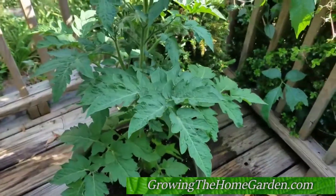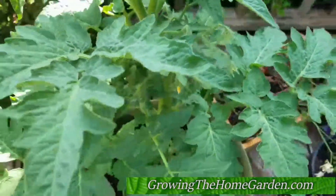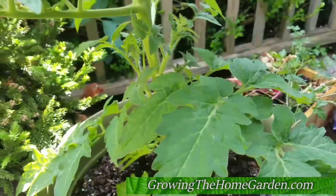Hey everybody, this is Dave with Growing the Home Garden. I wanted to show you a tomato plant I've got growing over here in a pot. This one is a Tasmanian Chocolate and I got it from Renee's Garden.